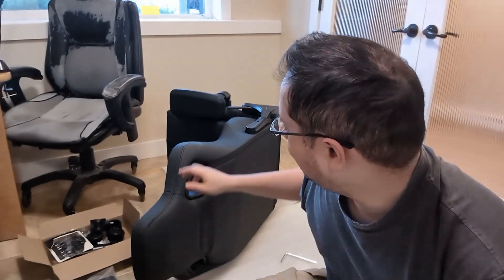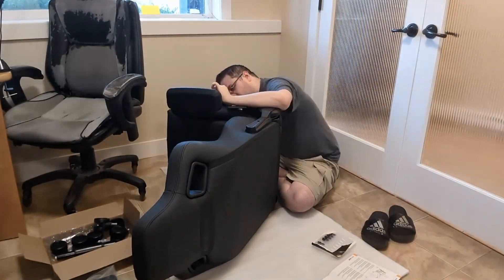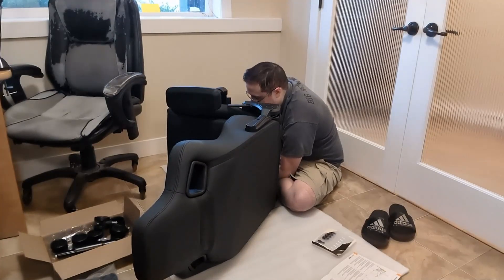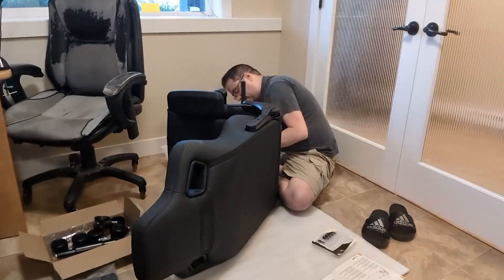So I actually put half of this together two weeks ago, and then the instructions that came with it are incorrect. I don't know if they gave me the wrong set or what, but they assumed the armrests were already installed, which they weren't. So I thought they had forgotten to give me some parts and contacted support. Long story short, I have all the correct parts, but the instructions were completely incorrect, so here I am two weeks later putting the second half together.